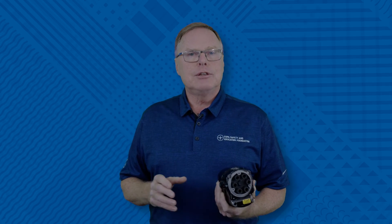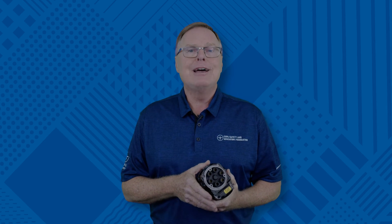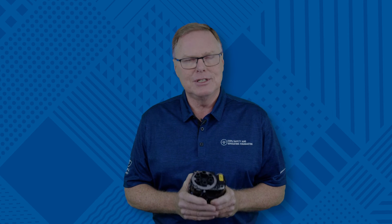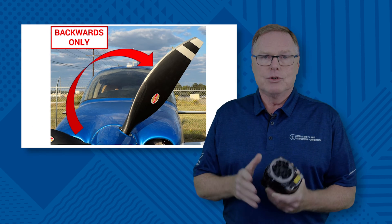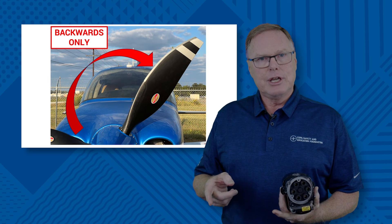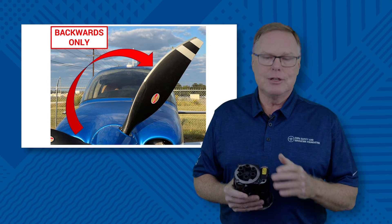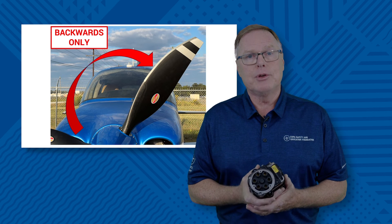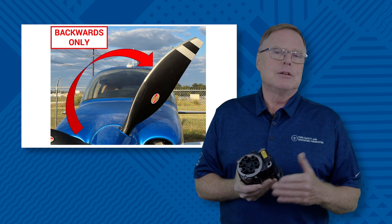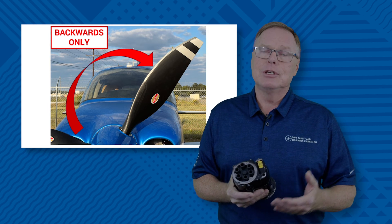There's absolutely no reason you should ever turn the propeller in that direction. Anytime you need to turn the propeller — to connect the tow bar or any other reason — always turn it backwards. There's zero need to ever turn it in the running direction. So which way is backwards? If you're standing looking at the propeller, it would be a right-hand rotation — this is backwards, and this is the only direction you should ever turn the propeller. You will never hurt anything. It doesn't do any damage to the magneto, and it will 100% make sure that you don't get damaged in the process.